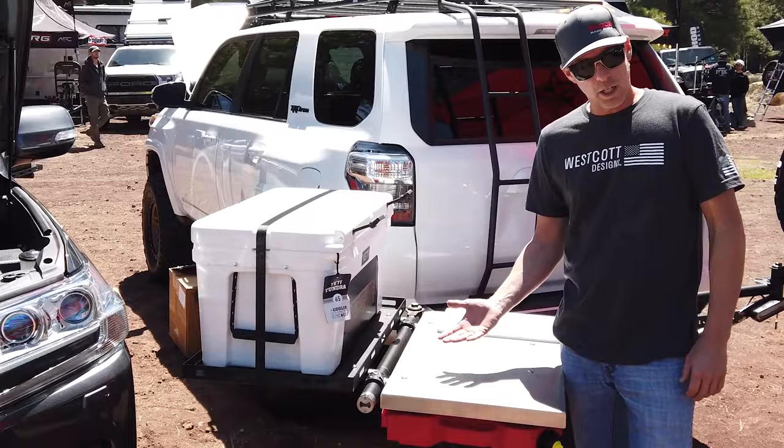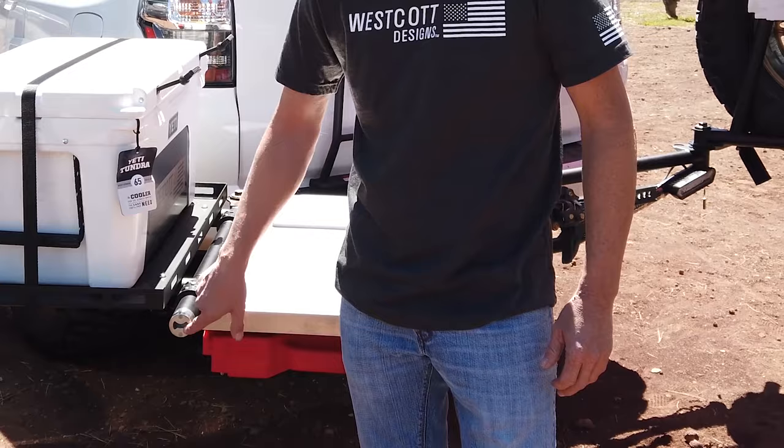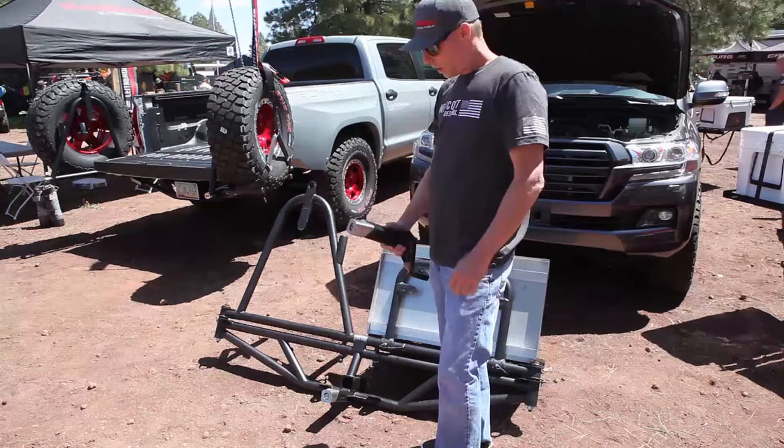One of the other cool things we have on this rack — and it comes with all of our racks standard — we have a stainless little bottle opener here that works as our stop when we close it. So we don't have any corrosion issues, but it is a nice little bottle opener. So when you're out exploring and get back to camp, you can have a cold one.